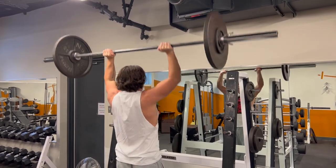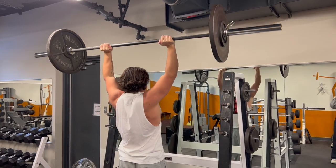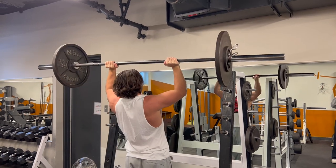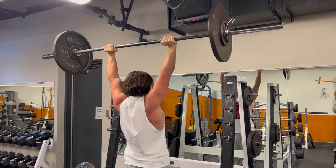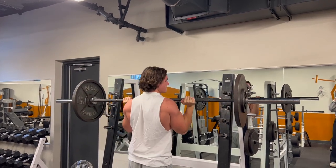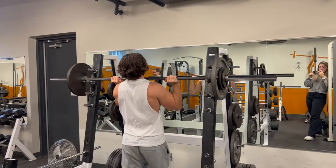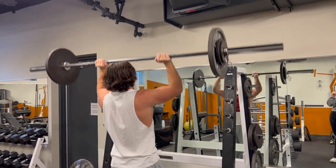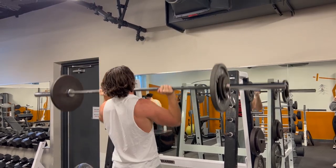The overhead press is probably the hardest exercise to be honest, along with deadlifts and squats. It takes a lot out of you. That's why it's the first exercise in the workout — it's the biggest lift, and that's how you want to structure your training as a natural lifter. Big movements first, then finish off with smaller stuff. So then I rested about four minutes, dropped the weight about 10% down to 130, and I got eight reps.